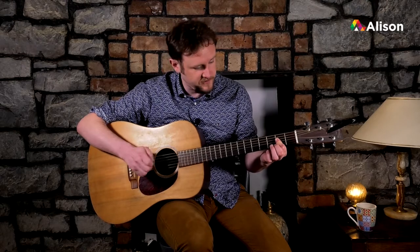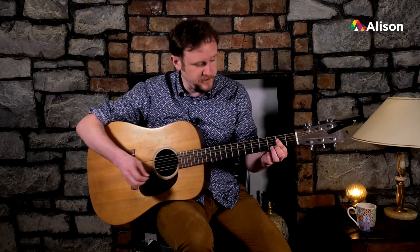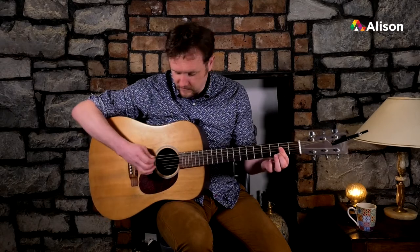Barre chords are much more difficult to get used to at the start, but later on, partial bars become really useful in your playing. You may also mute the bass string with your finger.